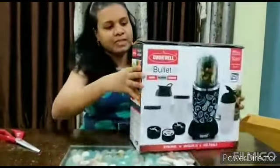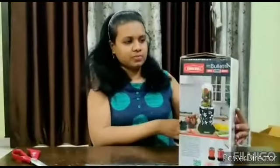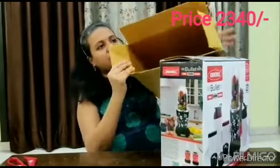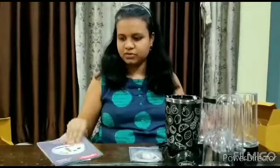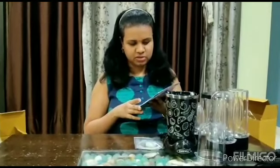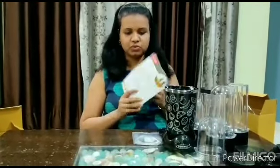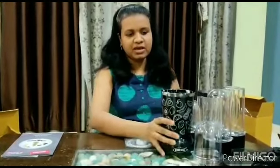This is the Cook Well bullet mixer, blender and grinder. It has a warranty period of 12 months from the date of purchase. This is the warranty card — please keep it. And with this, we have the mixer grinder.